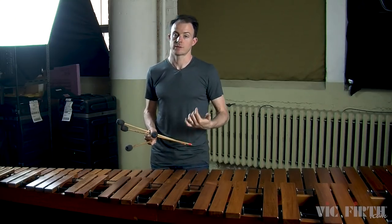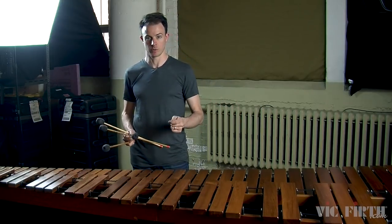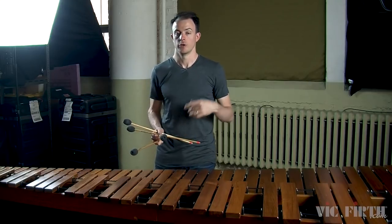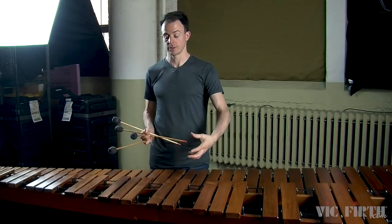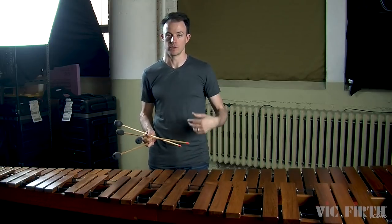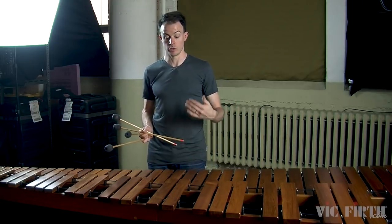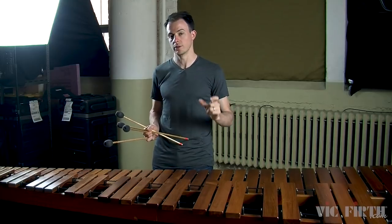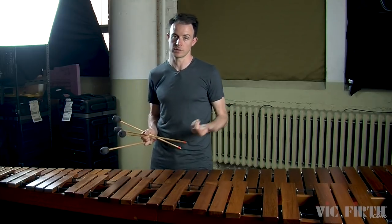Warm-up 1B also asks you to focus on one mallet at a time, but now we're moving around the instrument — not staying on one note with each mallet. You'll notice that this exercise draws musical material from the etude that's part of the same lesson. That's something I tried to do in all the lessons in this series, so that when you're learning notes in your exercises, you're already learning some of the notes you'll need for the etude in the same lesson.